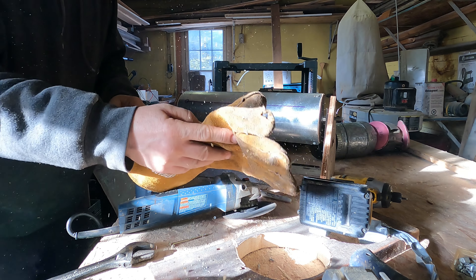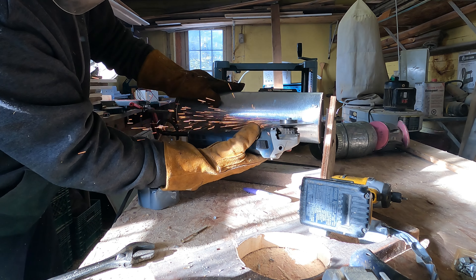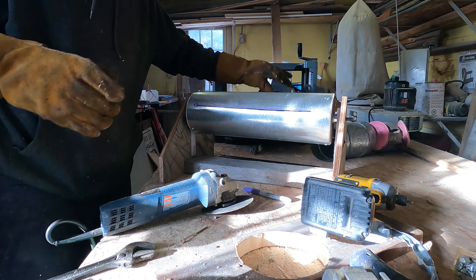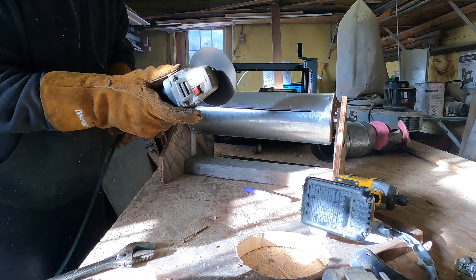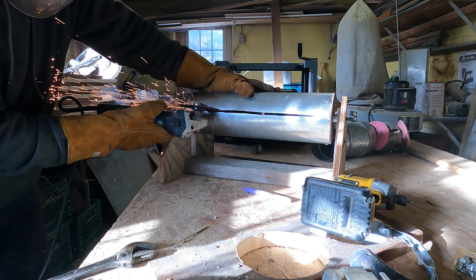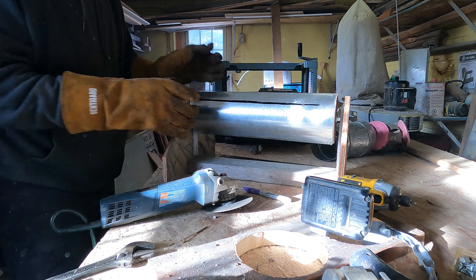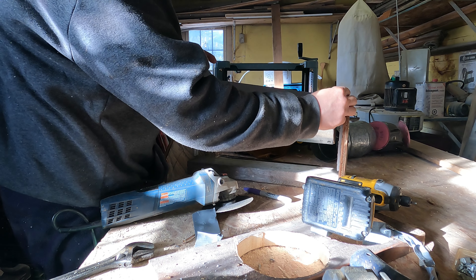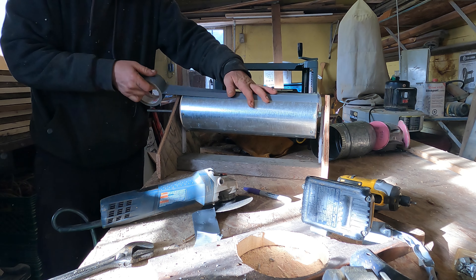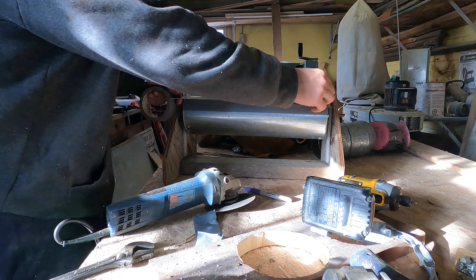I'm going to grab a washer and put it on the end. I've used a lock washer and a flat washer — the lock washer will kind of lock into the wood. Now I'll do the same on this side, so I've got the rod threaded on. As you can see I left a little bit sticking out for the bearing on the side. Let's see if it fits. Oh — like a glove! Like a glove. Nicely done. A little bit of tape on that and it's not going anywhere.